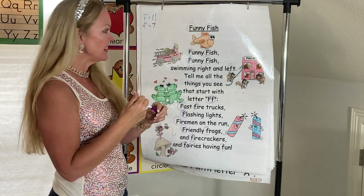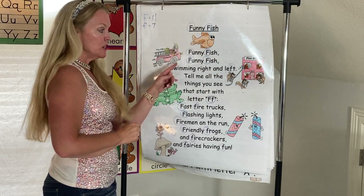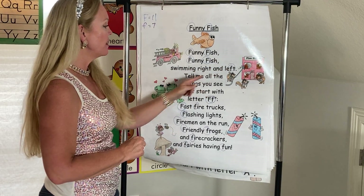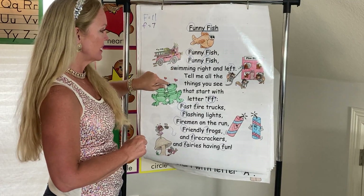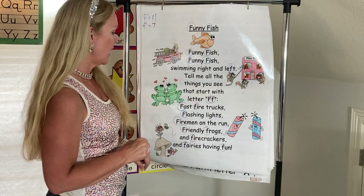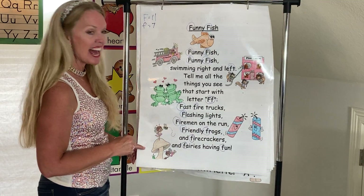Now let's sing the song Funny Fish. Funny fish, funny fish, swimming right and left. Tell me all the things you see that start with letter F. Fast fire trucks, flashing lights, firemen on the run, friendly frogs and firecrackers, and fairies having fun.